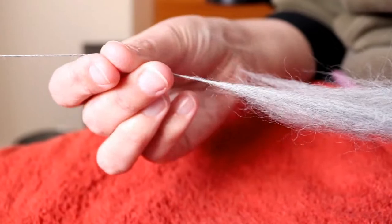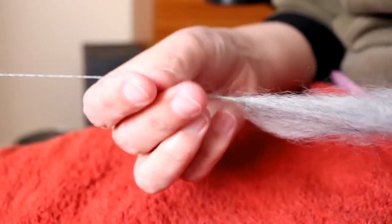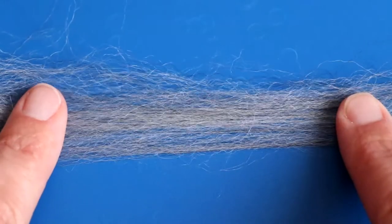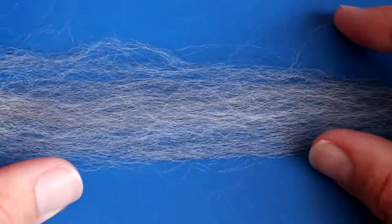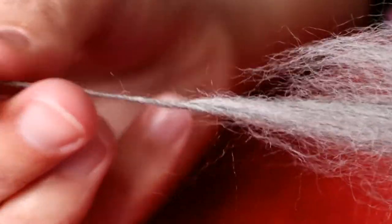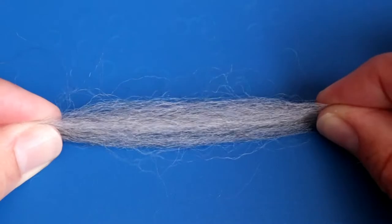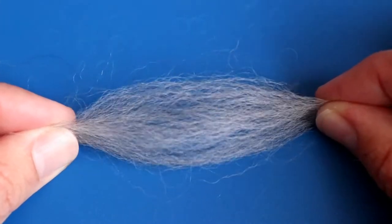As the breed was developed specifically for wool production, you will find that white is by far the most commonly available colour to purchase, and it tends to be a little bit cheaper than the other colours. Although the Corriedale breed does actually have quite a wide range of colours, ranging from pale greys and browns all the way through to almost black.